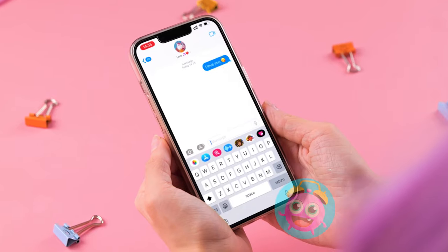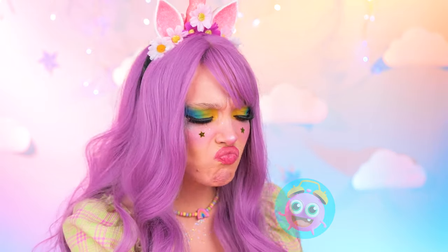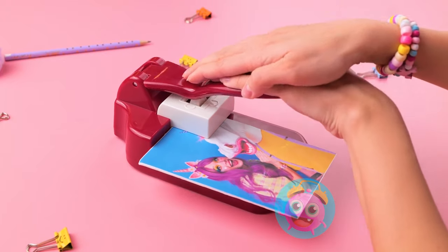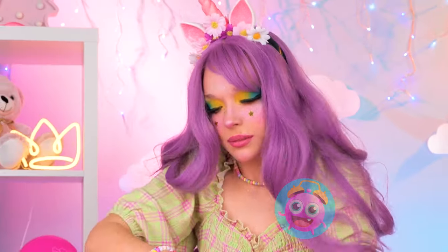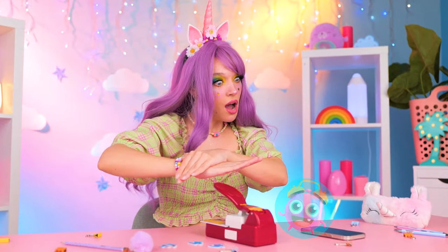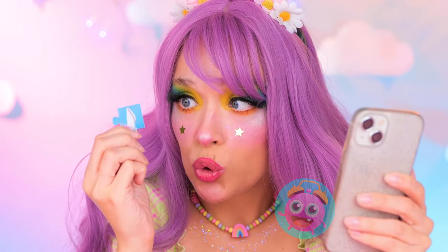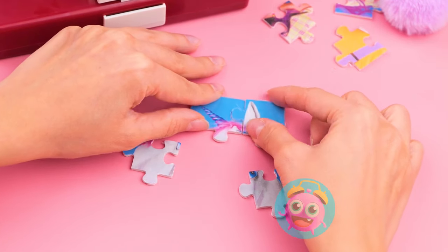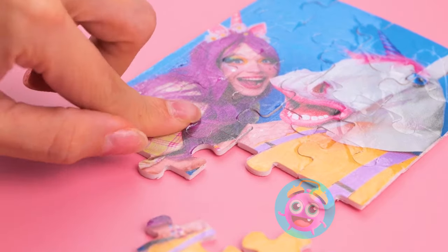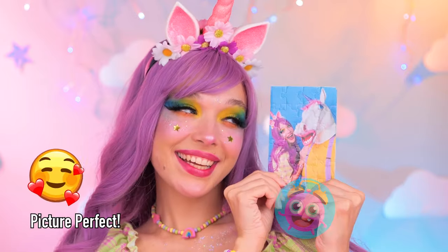Texting someone? Uh-oh, he's gone ghost! Okay, we're tearing up his photo — but let's make it extra fun by turning it into a puzzle. This will help you save face. If you patch things up, it's no big deal. You can put everything back together. Remember, corner pieces are your friends. Everything's coming together.